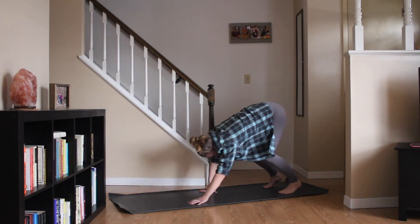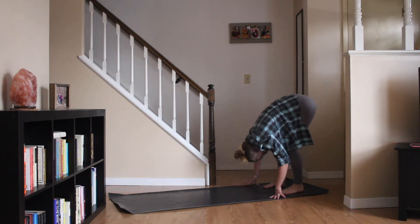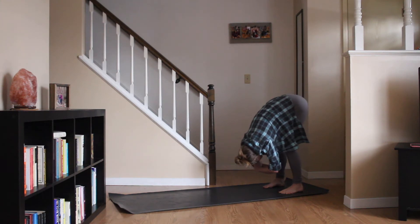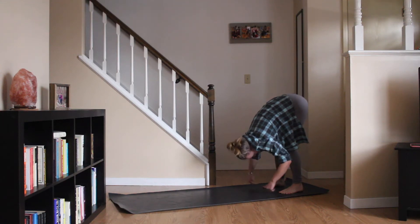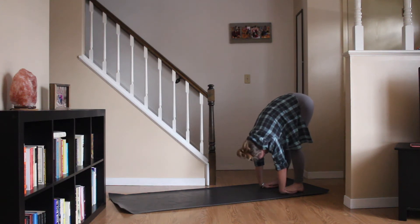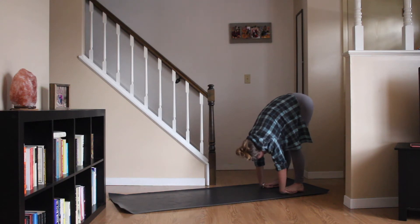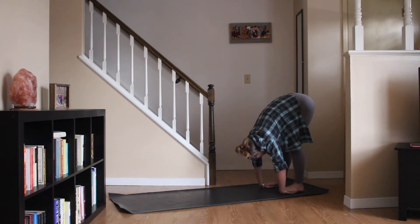Walk your palms back to meet your feet, gentle bend in the knees as you make your way there. Maybe easy sway side to side. Clasping the elbows if that feels nice. And stepping on the hands, placing the tops of the hands down onto the mat so you have the palms of your hands pressing against the bottoms of the feet. Gentle rock back and forth, feeling the differences in the stretch with the different pressures.